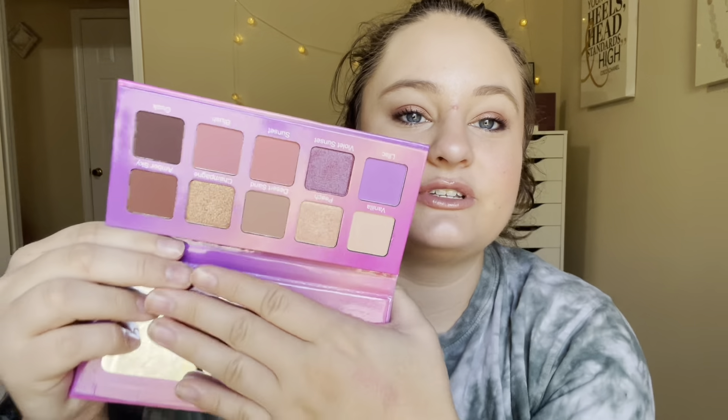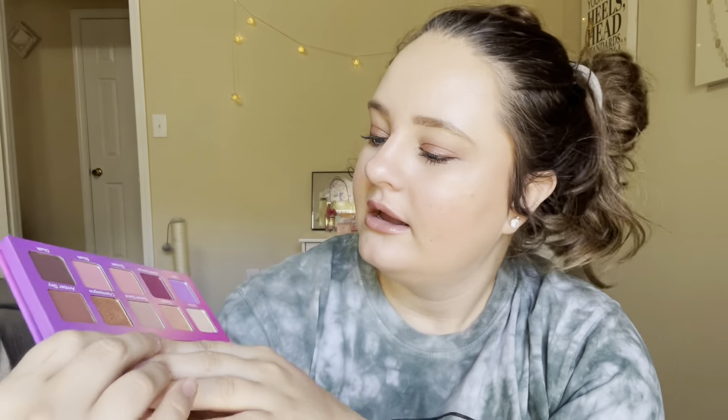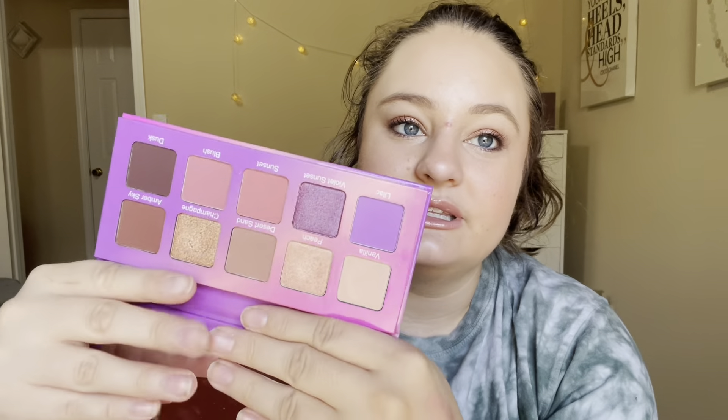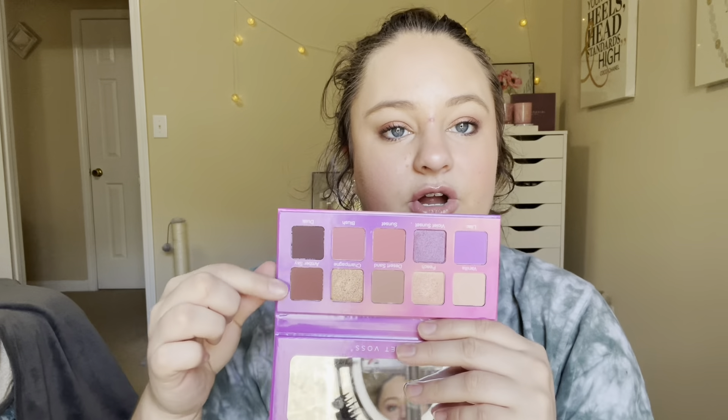And then lastly, from Violet Voss, this is the Violet Sunset Palette. I've been really enjoying these little palettes from her — I get them quite often in BoxyCharm — but this one I just really enjoyed for summer. The color story was just really pretty. I also really like mauve-y pinks, purple, champagne-y gold — this is my color story. I think I reached for everything except maybe these two darker shades, and I remember really liking it.